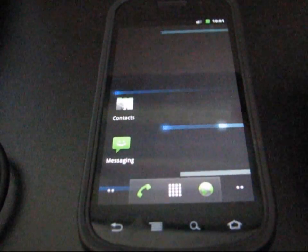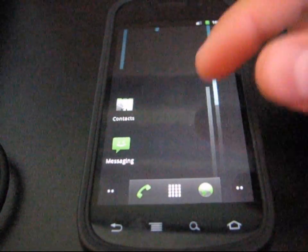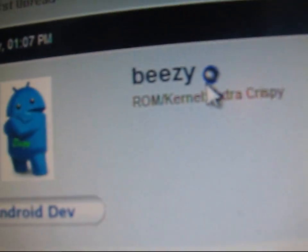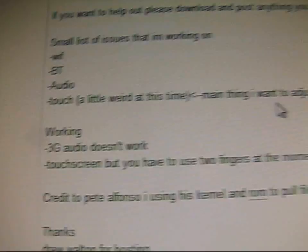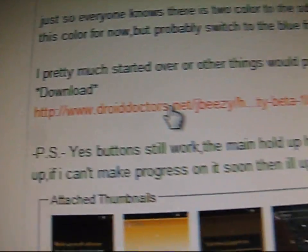To get this, you are going to need to be rooted with ClockworkMod. I do have a video in case you need to know how to do that — click on the link in the description of the video. It takes you to the Android Central website. Big thanks to BZ for porting this over for us. You can see it says 'Ice Cream Sandwich SDK port, work in progress.' Scroll down and the download is right there. Click on the download — it's going to be a zip file called ICSSDKPortDirtyBeta.zip.